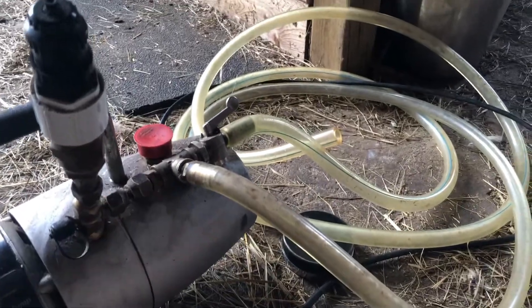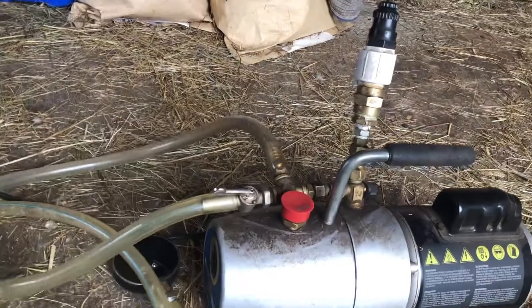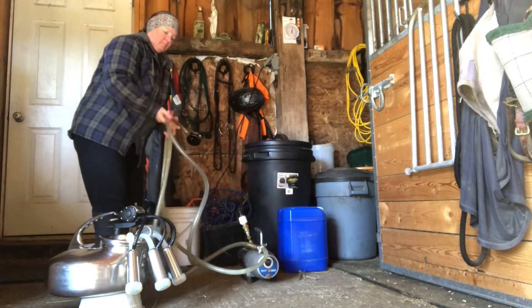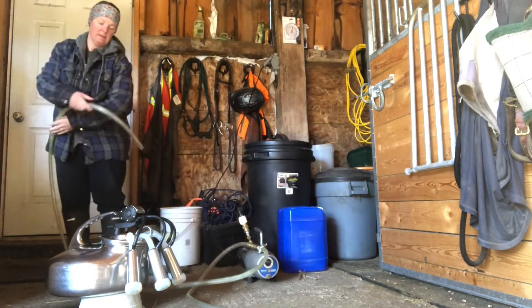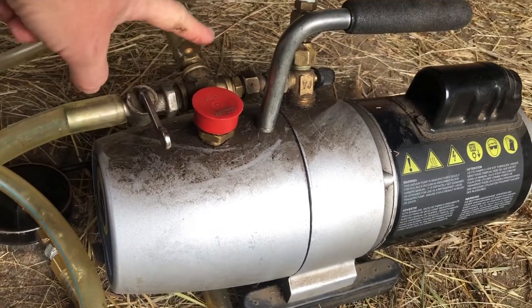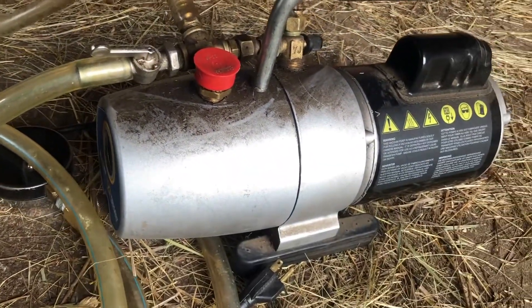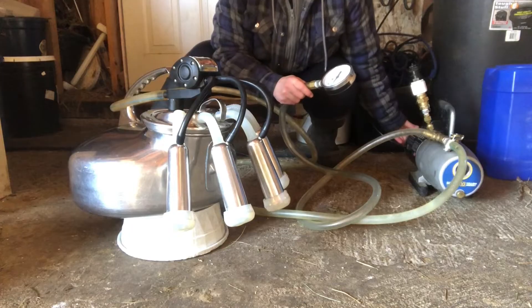We have this whole big line of pipes here, and I'm going to go over what they are so you can see. This first one here, which is attached to this, is what attaches up to our milking machine. This shuts the pressure on or off. This one here does not need to be this long, but because we are a little ways away from the plug, this shows me what my pressure is.